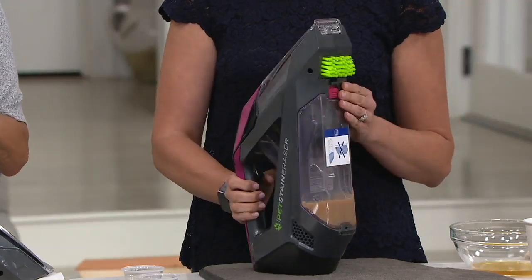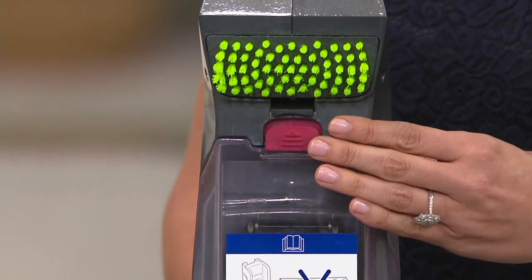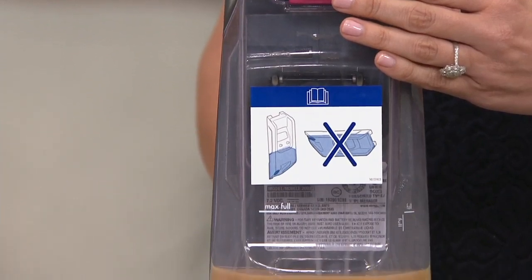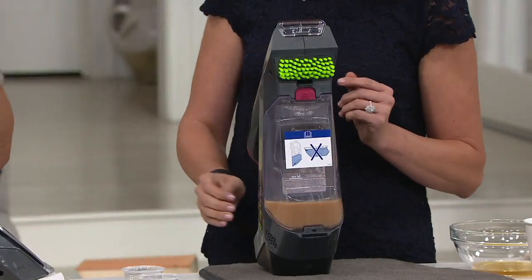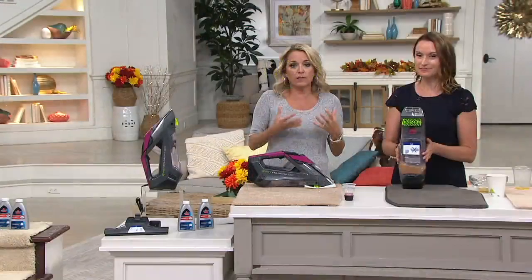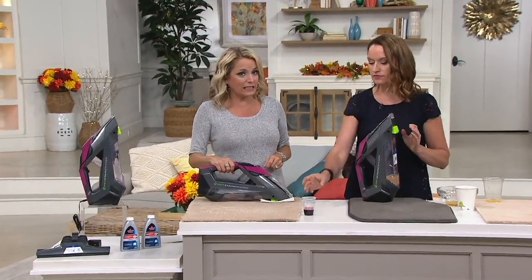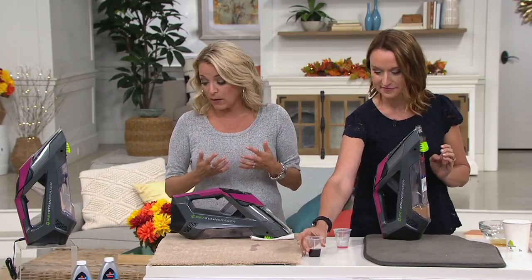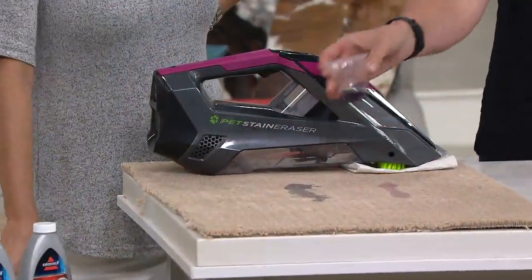Think about the spots around your house. Is it on the stairs? Is it in the bedroom carpet? Is it that small carpet in the kitchen that you don't want to get rid of because it matches so beautifully and it took forever to find, but now it's got some spots and stains? Keep the pieces you love, keep the carpet that you love, but just have the opportunity and the power in your hand to clean it. The comparable retail value is more than $90, our clearance price is less than $60, and you can bring it on our Best Easy Payment plan at about $10 a month for six months.